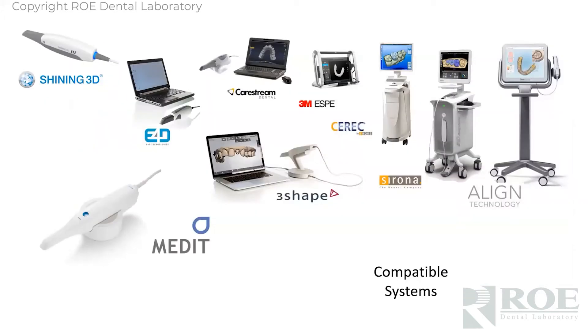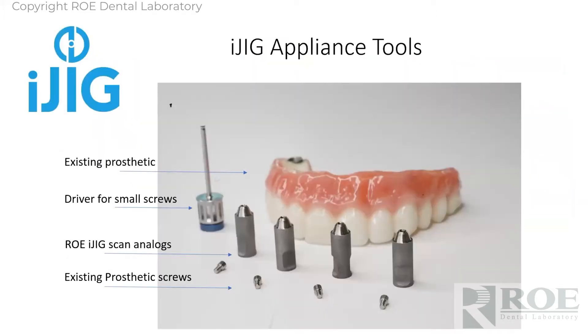This does require digital impressions. We really work with all the systems — if I'm missing any here, we probably work with it. The trick with all these systems is that you have the ability to scan the prosthetic in your fingers, roll over to the intaglio, and capture these special iJig analogs. They're a little bit different now than the ones in this picture, but the older ones still work if you already have them.